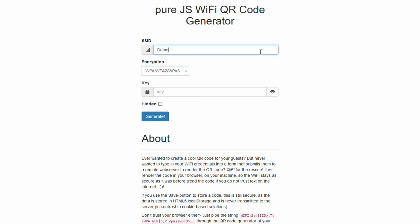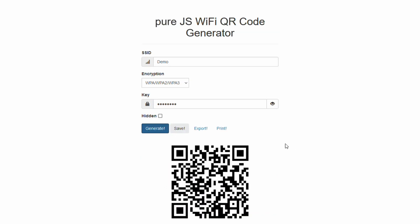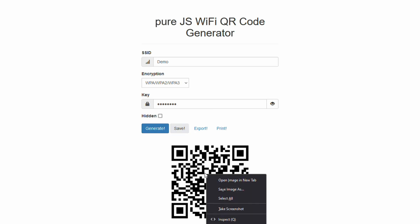We're going to do a demo here. We'll call this network 'demo' and the password is just going to be 'I am a demo.' If I generate that, it goes ahead and creates a QR code. I can then export that as a picture, print it, save it as an HTML file, or right-click and save the image directly. There's a whole bunch of really great stuff you can do with this.